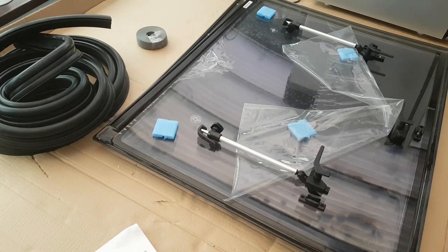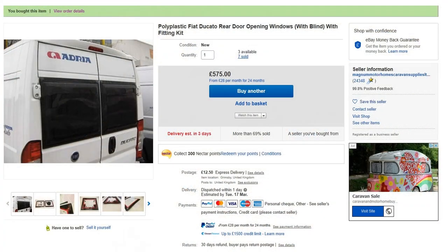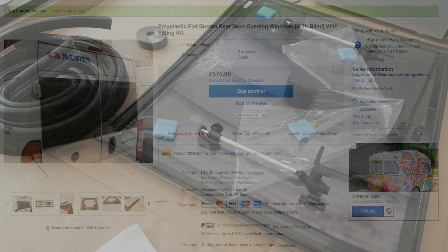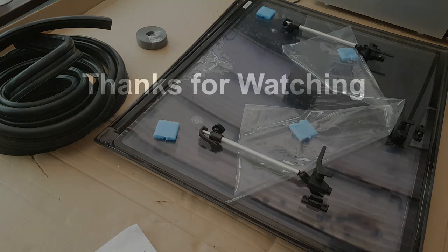These are high quality products — they are not cheap. This kit retails at £575 from Magnum Motorhomes, and we're unaware of anywhere else you can purchase this kit at this point. We're not sponsored by them — this is an honest review. In another video we'll show the installation, but certainly from these pictures you can see how nice they look when installed, and that you can't achieve that look with any other product on the market at the moment. I hope that's been in some way informative.